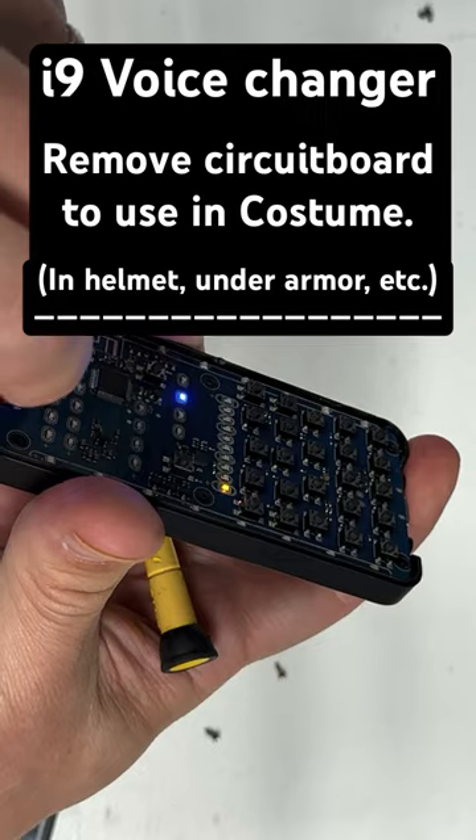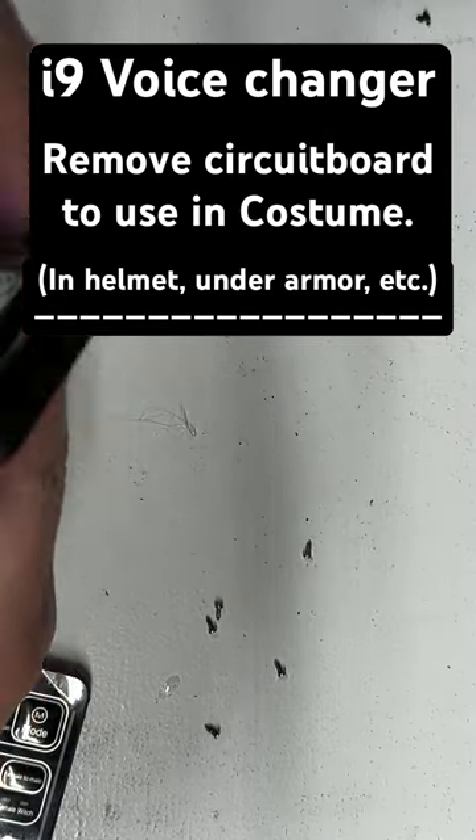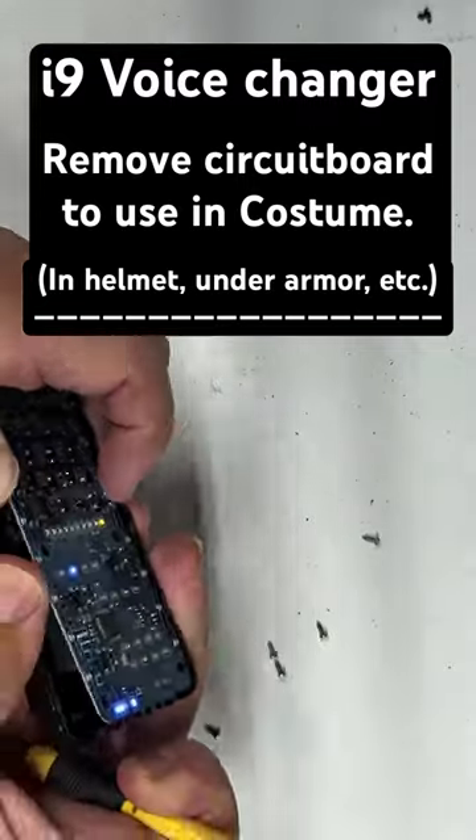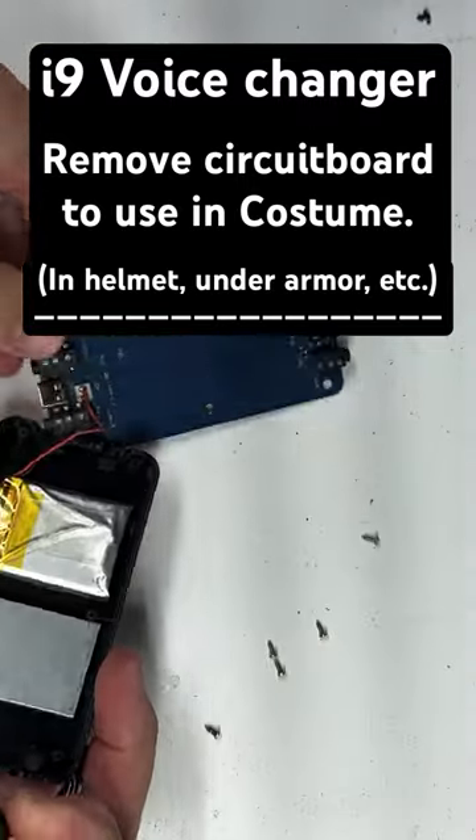Something's holding on to it, probably the battery. It's probably glued on. Seems there's a metal weight in here. Yep, it's adhesive to the battery. This is really strong. There we go.